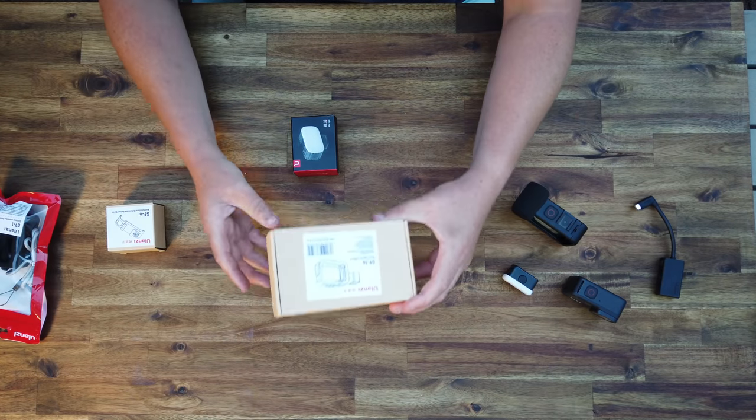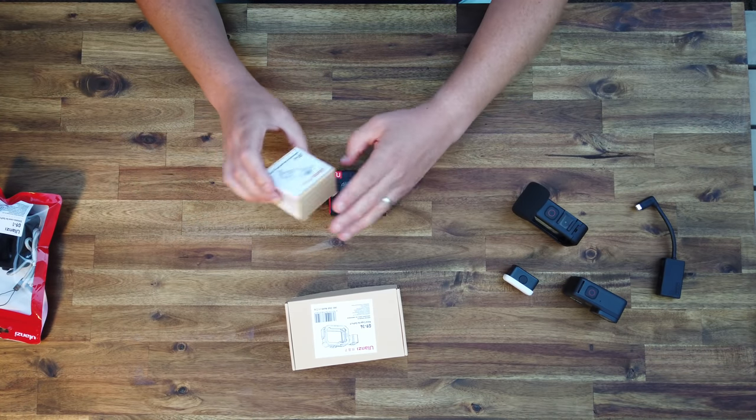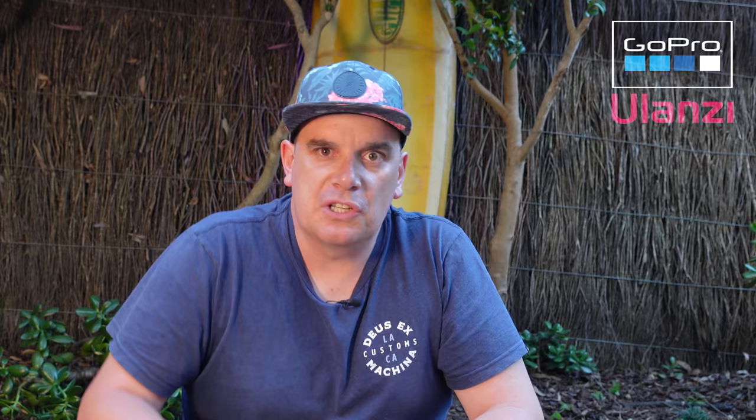The stuff they make and provide is top-notch. We've got a whole suite of stuff to look at today: the metal cage for the GoPro 9, the VL30 spotlight, the interchangeable battery door, and a really cool silicon cover. So let's jump in and look at it all.